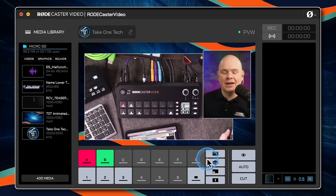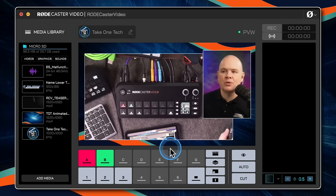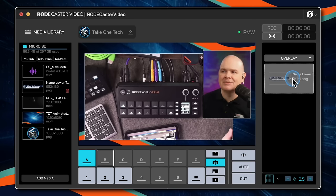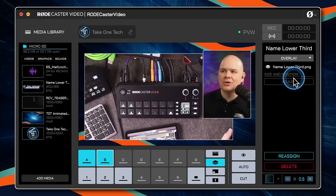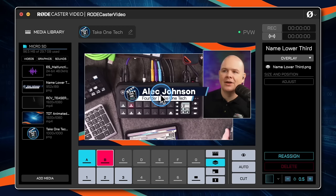Let's take a look at the overlays. Overlays are things that are going to be laid over the top of your production — things like lower thirds. I've got one just here: going into overlays, I'll program this button and drag and drop a name tag lower third. Pressing the button to toggle it on, you can see there it is appearing on the screen — centered by default at that size.